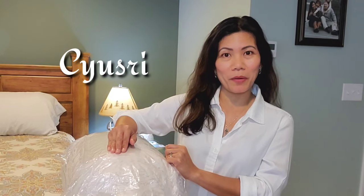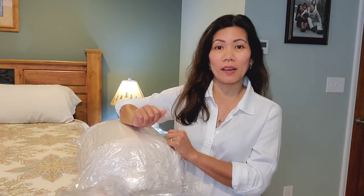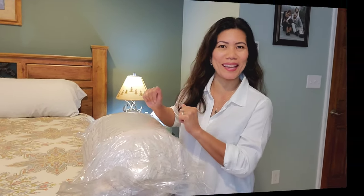Hi guys, welcome, or welcome back to my channel. If you are new, my channel does product reviews and travel vlogs. For today's video, I am going to make a review on a comforter set sent by my friend Mary from Sayus Rebrand. I'm going to put the link in the description down below so you can check out this product. Let's start opening it.